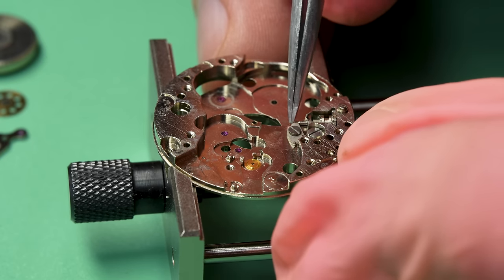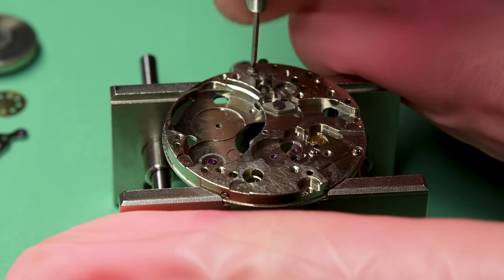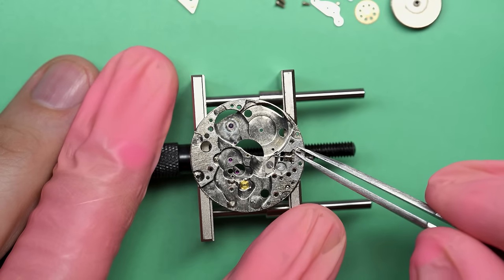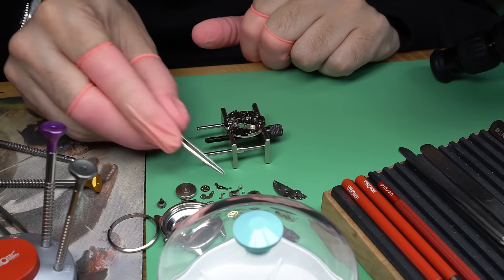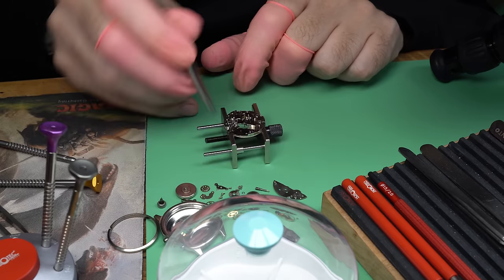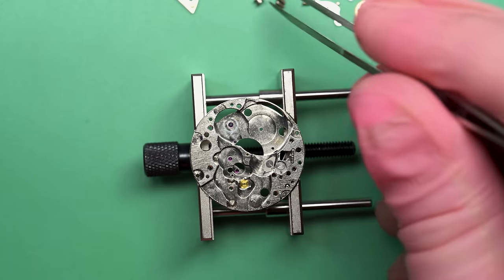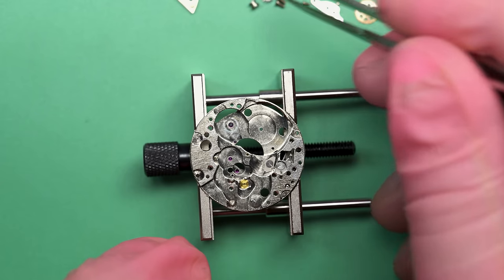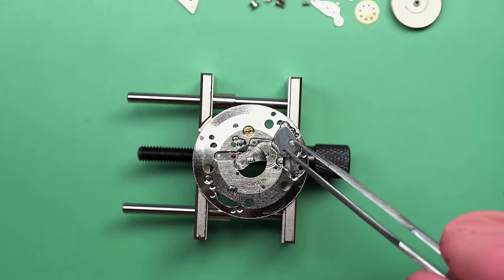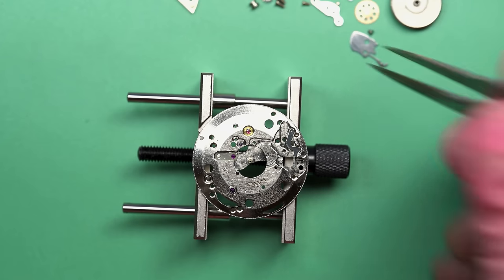Take a look here — do you see this little part right here? That's actually called the hack. On military watches, those are kind of compulsory because you need to be able to sync up your watch with other people out in the field. Oftentimes there's an operation of some sort — we're all going to run at this thing at the same time or meet at a certain place — and you've got to have your watches synchronized. The only way to do that to the second on a mechanical watch is to have it hack. Hack just means when you pull the crown out, the watch stops.